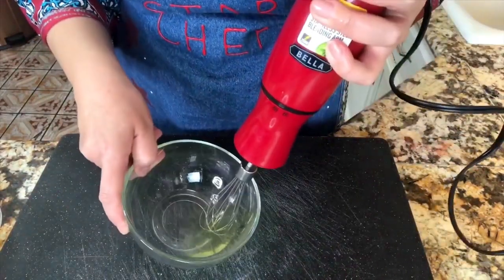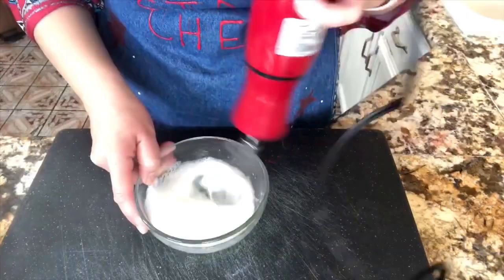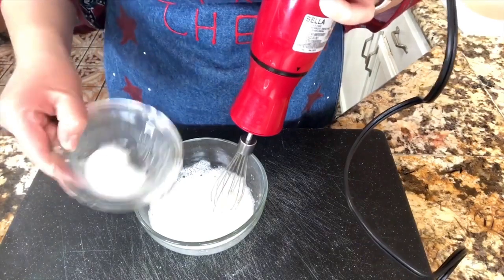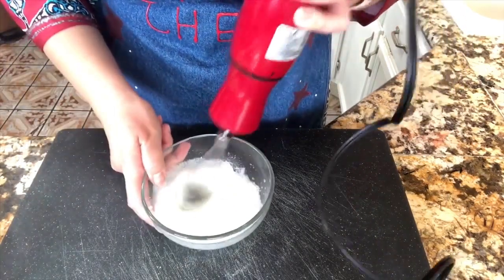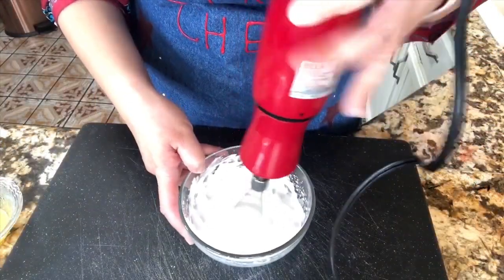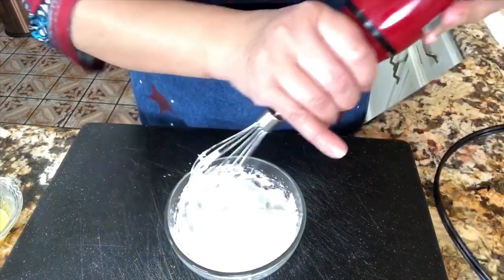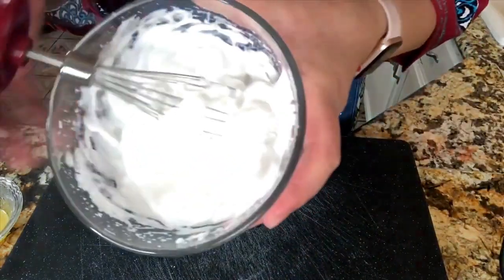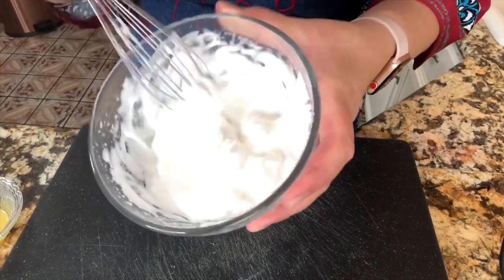Now with my egg whites, I'm gonna start mixing until they get just a little bit fluffy. Once we get to that point, I'll add the rest of the sugar and continue mixing until it's very shiny and puffy. Let me show you from close up so you can see the texture — nice firm peaks.